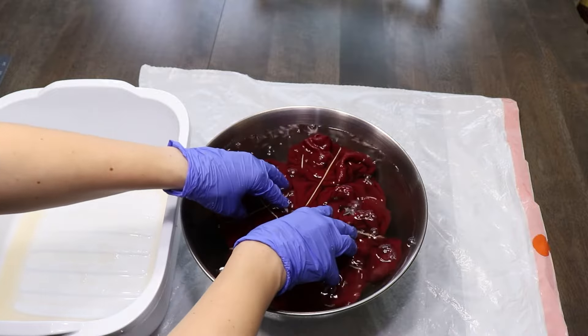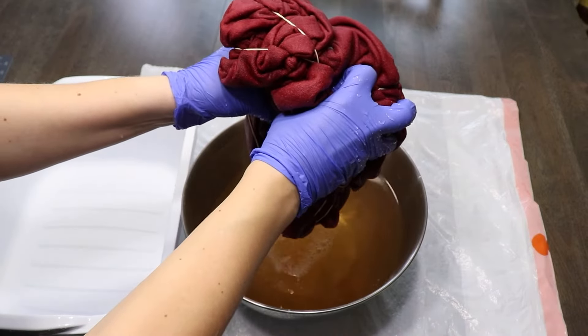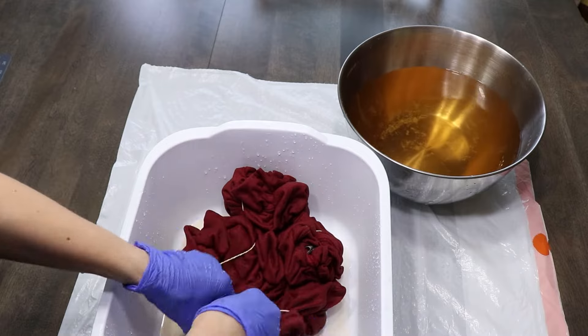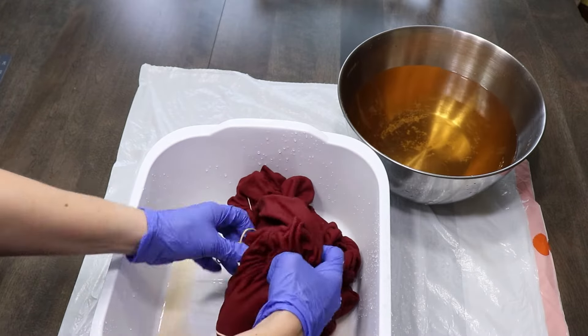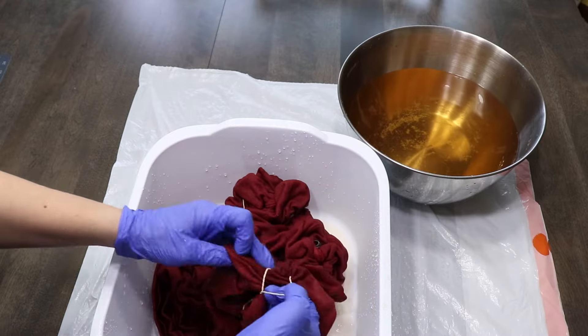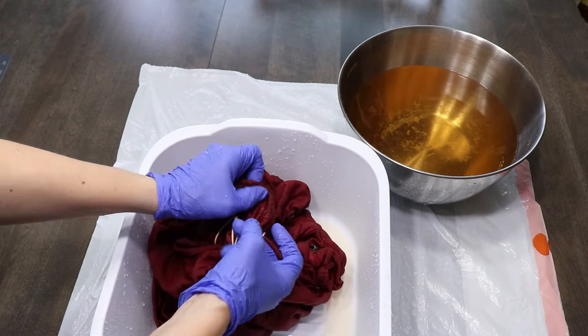I'm going to soak it in there for a little bit, then put it back into the bin, take the rubber bands off, and rinse it really well. The next step is to wash this sweatshirt. You can throw it in the washing machine by itself, or in this same tub using a little bit of dish soap and hand washing it. Wring it out really well, then throw it in the dryer — and then you're ready to wear.